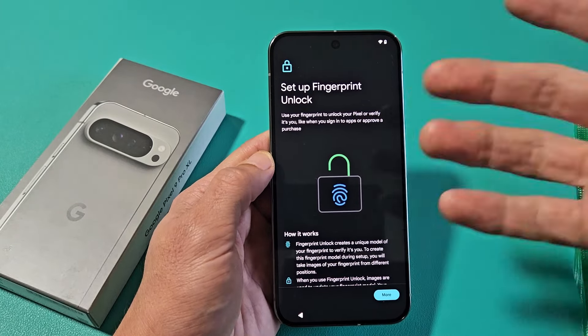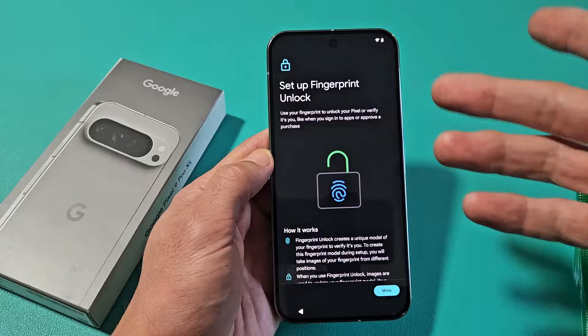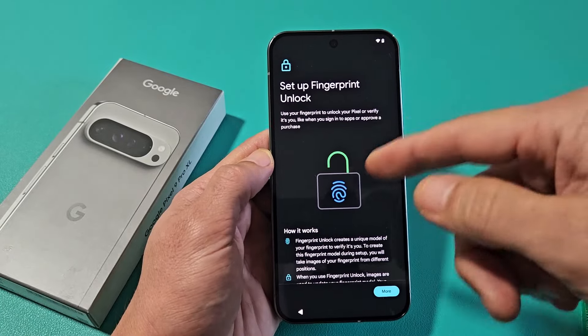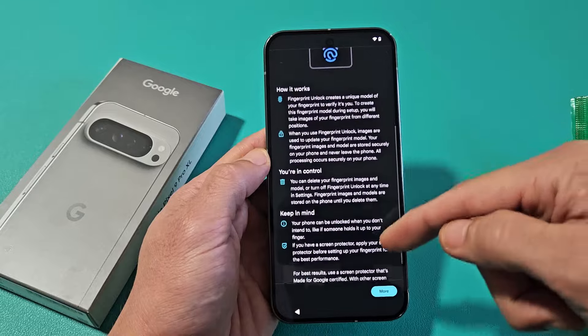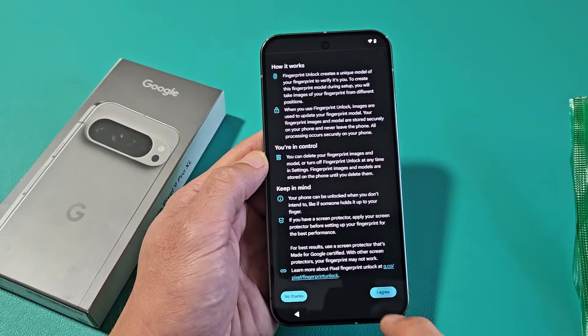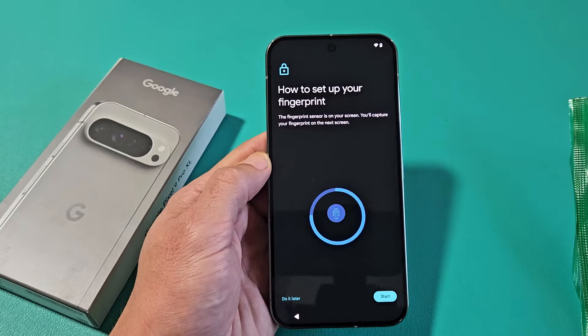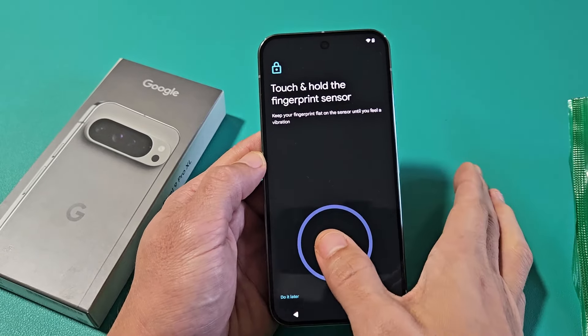Set up fingerprint unlock. You can skip that, or you can do it now, or you can never do it if you wish. For myself, I'm going to go ahead and set this up right now, so let's scroll all the way down to where it changes to 'I agree' and tap on that. Now we're going to start it — I'm just going to use my right thumb and press it on there.